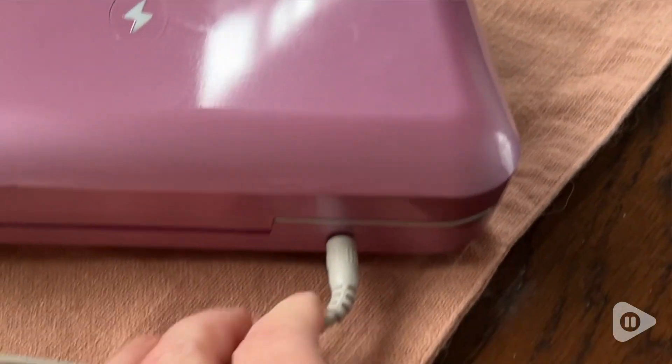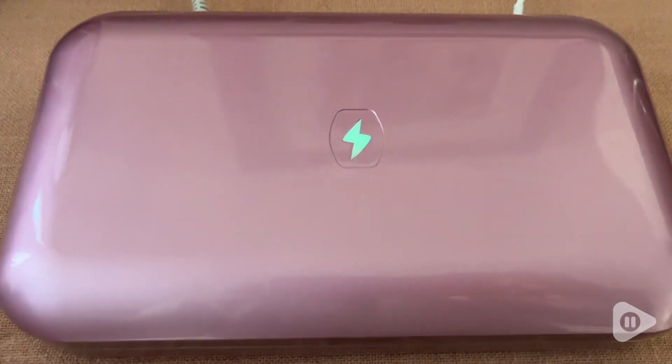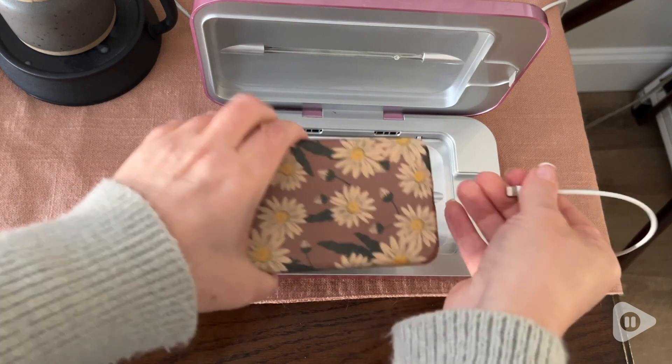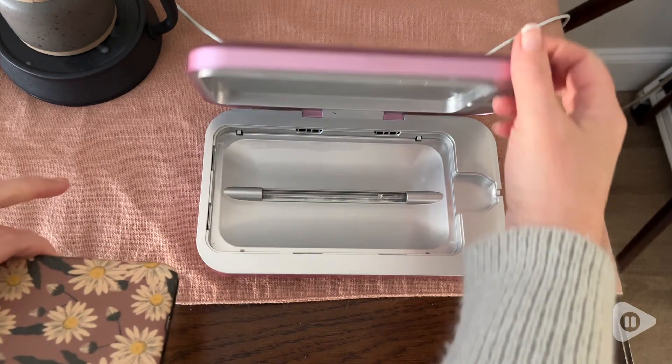I'm able to just open the lid, put my phone in, and when I close the lid it automatically turns on. The lightning bolt lights up so I know that it's working. In about 10 minutes, when the lightning bolt goes off, I know it's done.